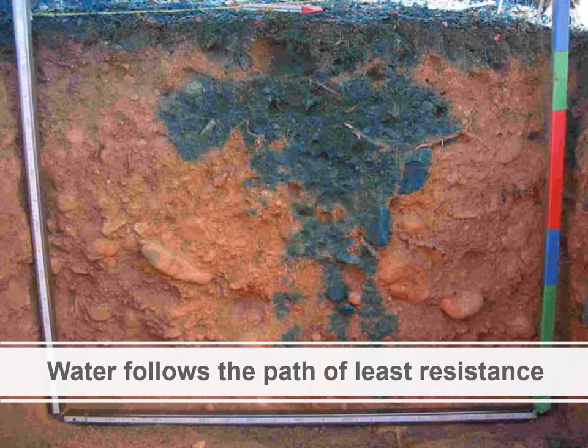One of the challenges of achieving these conditions is actually water itself. We like to say that water is kind of lazy — it always wants to follow the path of least resistance. So when it gets applied to a soil, it's going to find the biggest channel and the easiest path downward and throughout the soil, and that can have a pretty drastic effect on uniformity.